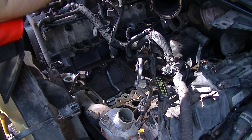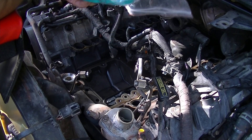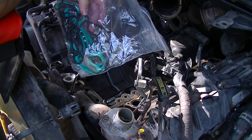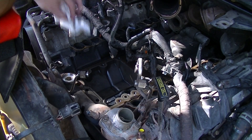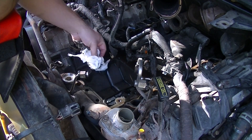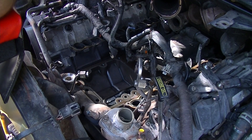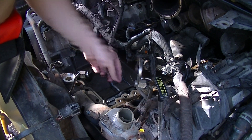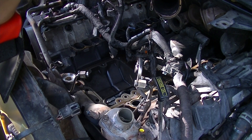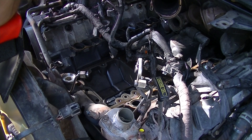Now I've heard some people are having problems with the gaskets. The interesting thing to me about that is that your gaskets are only supposed to sit between two pieces of metal — they shouldn't really be in contact with the fluid, at least not constantly. If you've got a small imperfection, that's where the gasket comes in. So I find that interesting. But first we need to go over and yank the old oil cooler out of the actual assembly, so let's go do that.